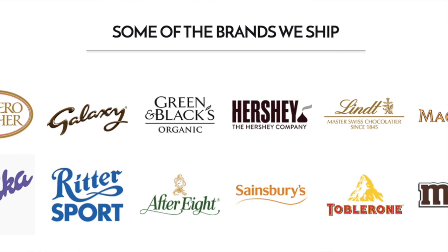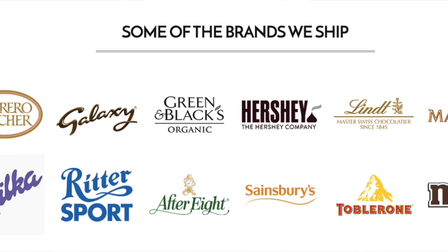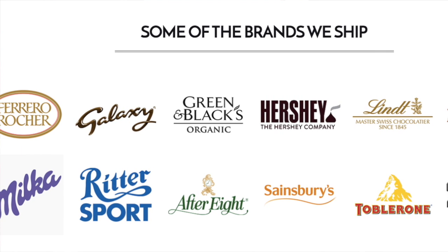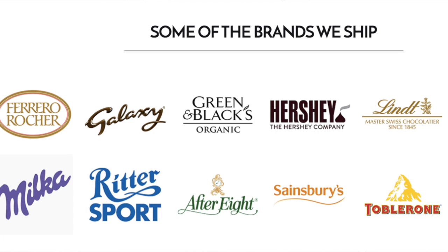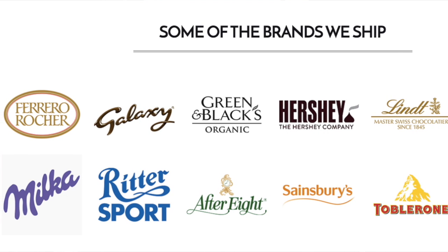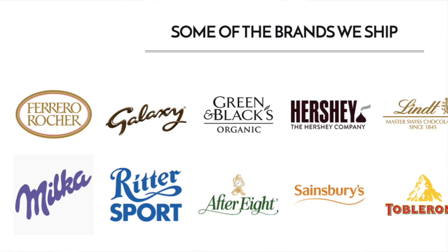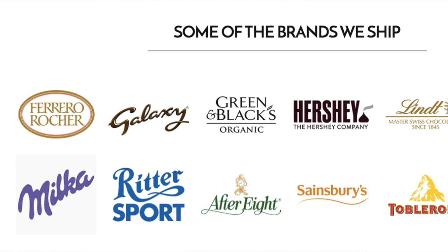This is also a great gifting option for literally anyone — be it family, friends, or relatives — for any occasion such as birthdays, chocolate day, anniversaries, and of course the upcoming Raksha Bandhan and Friendship Day. This would be an awesome gift for both occasions.